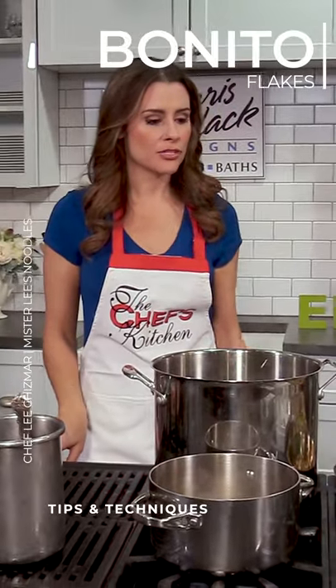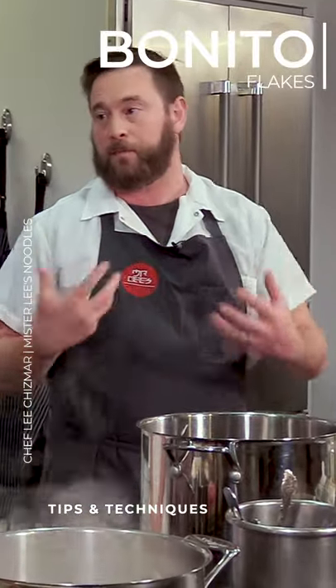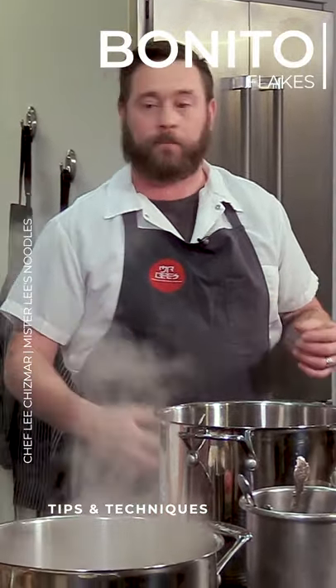If you wanted to keep this totally vegetarian, could you leave those out and not sacrifice flavor? You could stop right there. Yeah, and even with the kombu itself, it really gives that wholesomeness and brightens it up.